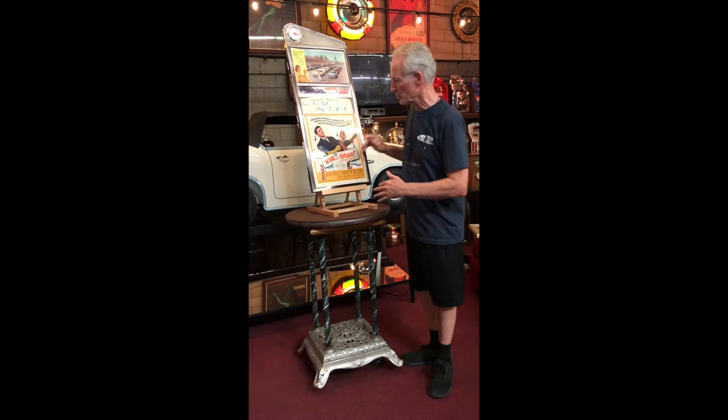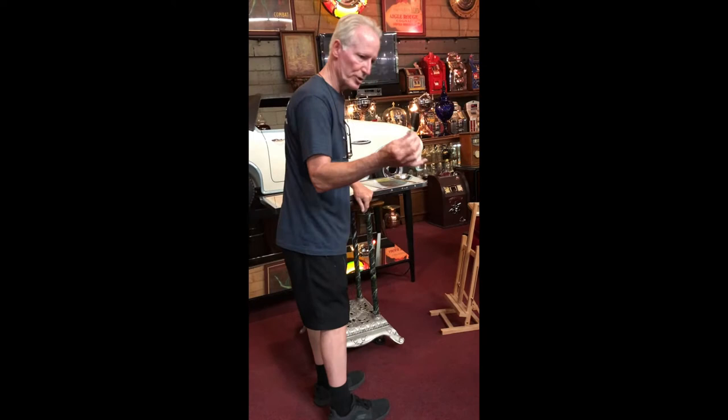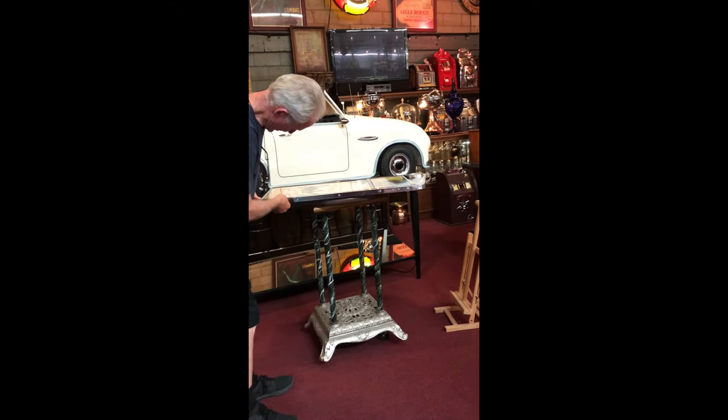I'm going to take it down for a second. We polished it all up — once again it's all stainless steel — and I'm going to open this up for you. All you need is a little screwdriver: you go in here, you turn it, and it will open.